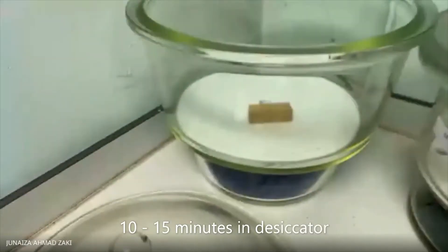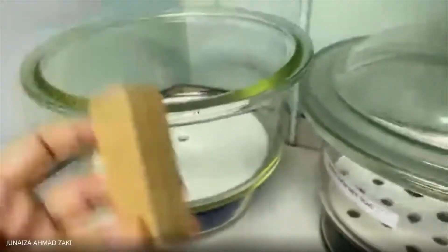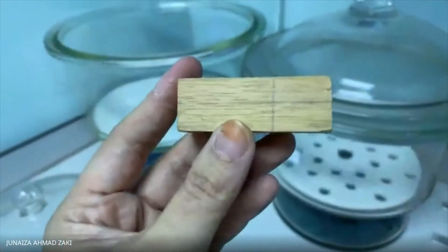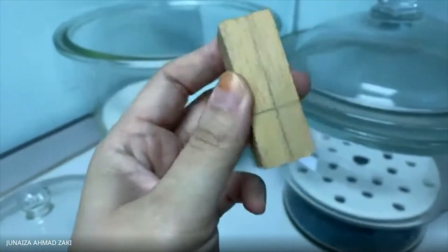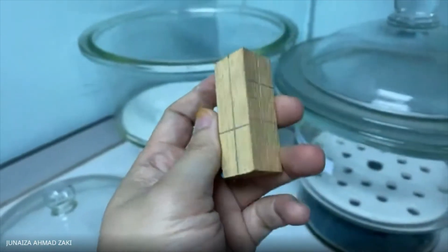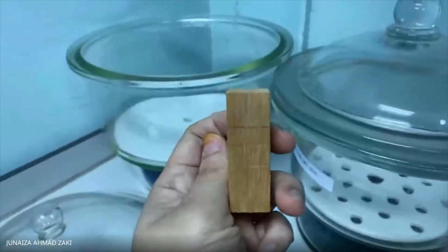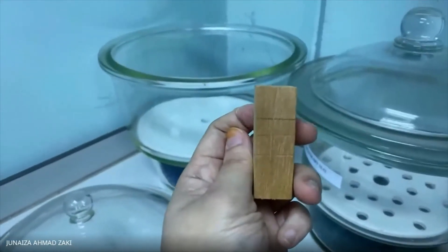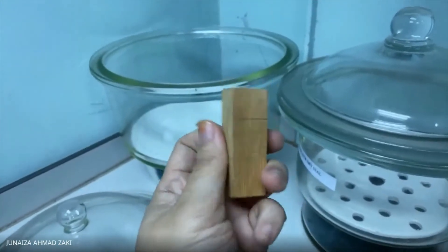After 10 to 15 minutes cooling in the desiccator, check your sample and then measure using the vernier caliper on the marks you made before — the longitudinal direction, the tangential direction, and also the radial direction. You will then have complete data to calculate the percentage of shrinkage.